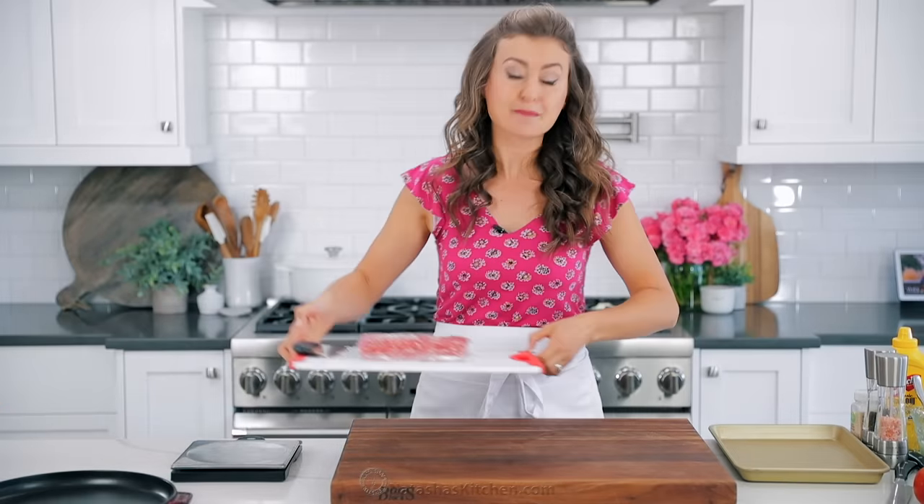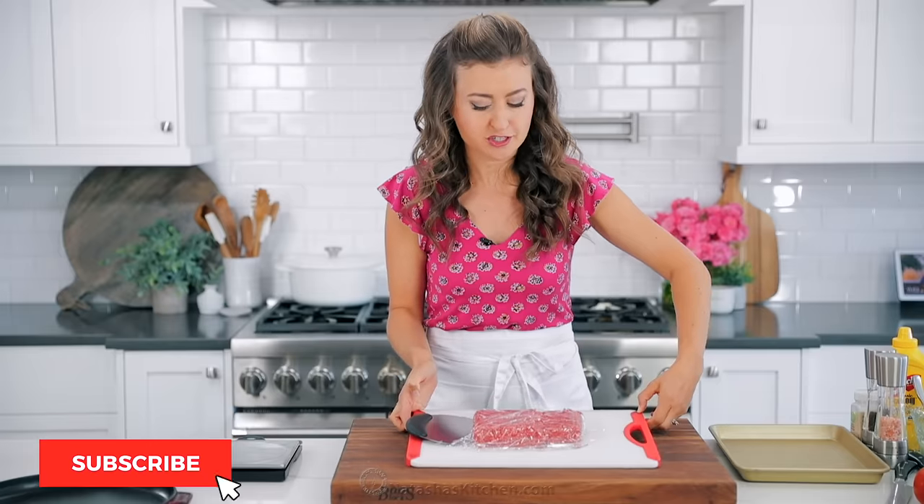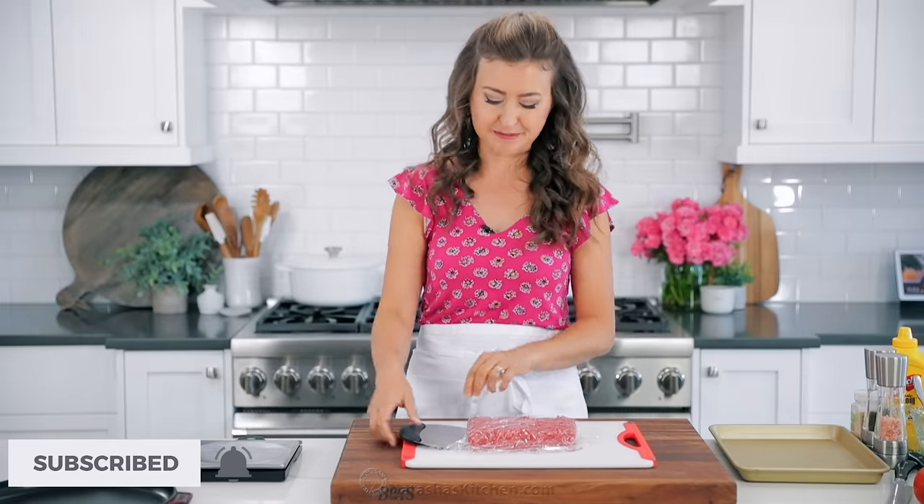And if you haven't already, make sure you subscribe to our channel so you'll get notifications every time we post a new recipe.